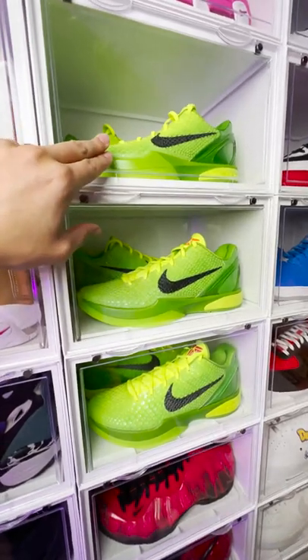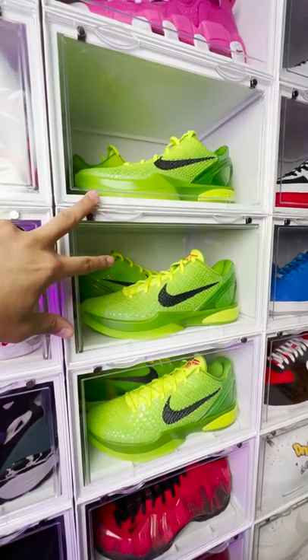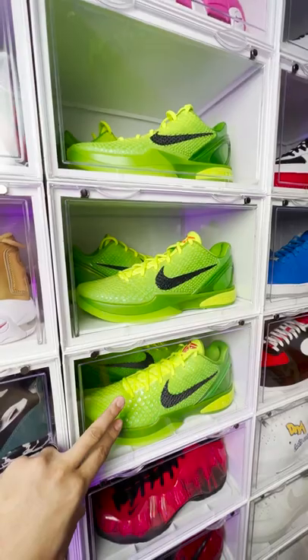So this is a sample, this is the first sample, this is the second sample, and this is the general release. I was gifted these two pairs from Nike after the design process, and I got this pair for retail when they came out.